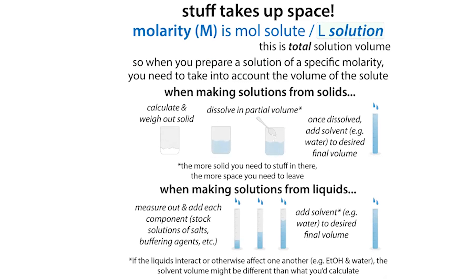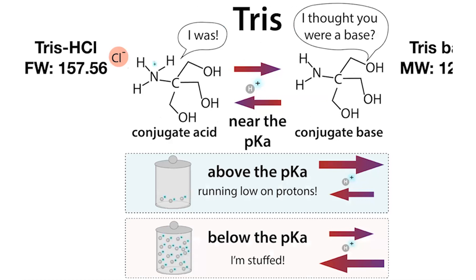Remember that you have to look and make sure you know which form of Tris you're dealing with. Typically I start with the Tris base. You can start with a mixture of the base and the acid if you want something with a lower pH. You can also start with a mixture of both Tris-HCl solid and Tris base solid, but remember that you have to use different formula weights or molecular weights when calculating how much of each to add.